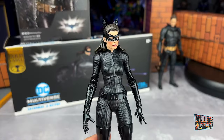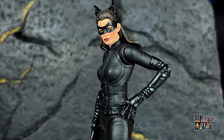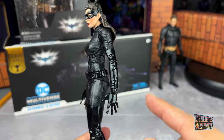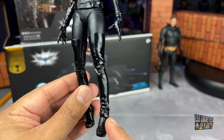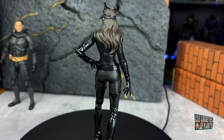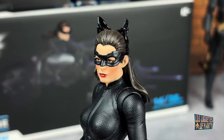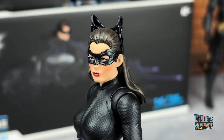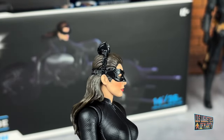Here we have Catwoman and the figure looks very good. Those arms are very long — well, I think it's fine. But look at all the texture on her suit. I really like the black paint with that gloss finish on the boots and on the belt. That looks incredible. That gloss also makes it resemble the Catwoman suit of Michelle Pfeiffer. The face sculpt looks very good — it does resemble the actress. I like that the mask has some details. And here, this part on top — I don't think it can move.